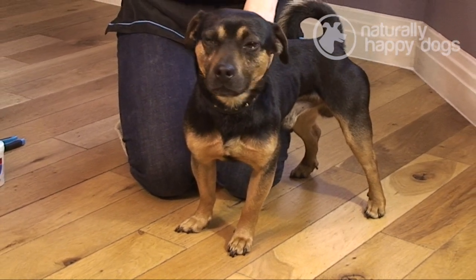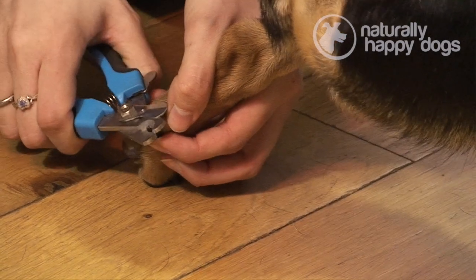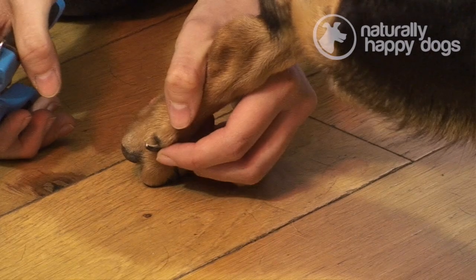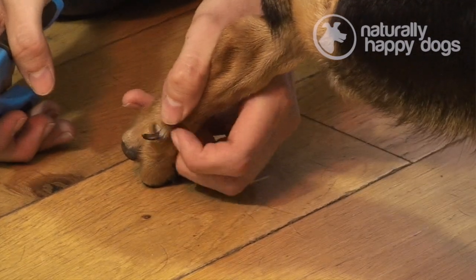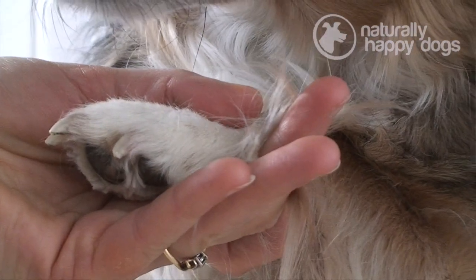When claws are very overgrown, the quick can actually grow quite a lot into them. So it's important that you don't straight away take off a huge amount of the claw, otherwise you'll probably cut into the quick. What you need to do is take a bit off the claw, then leave it half a week — maybe up to a week — and then clip it again. That will give the quick time to shrivel up back into the claw. If you're really worried about clipping your dog's claws, the best thing is to pop them along to a dog groomer or a vet, who will be happy enough to just give them a quick clip for you.